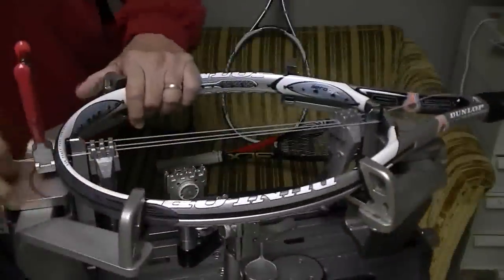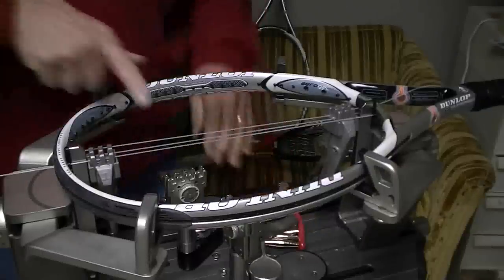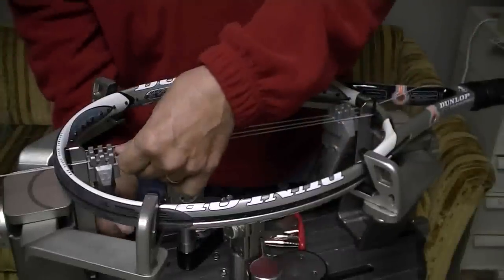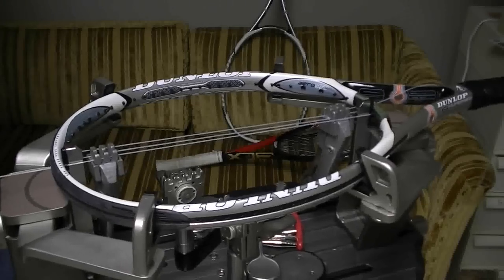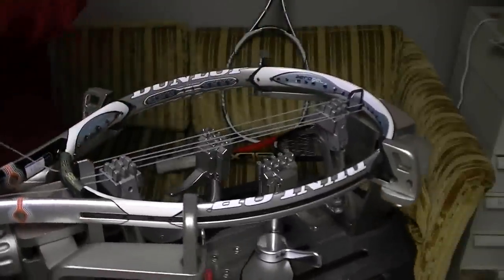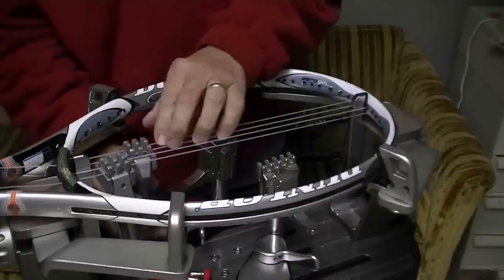Now I need to remove my starting clamp. I'm going to pull tension on this string, remove my starting clamp, and also remove this clamp right here — just to let these tensions even out. Then I'll reclamp it. Now I'm going to pull tension on the other main and move my clamp from this end down to this end.